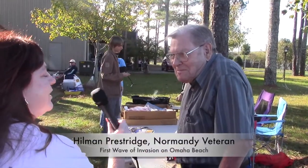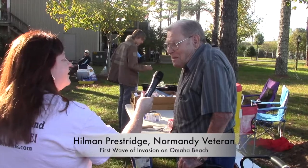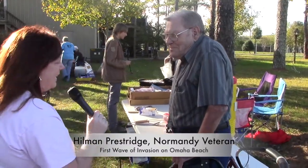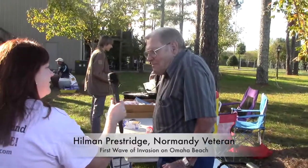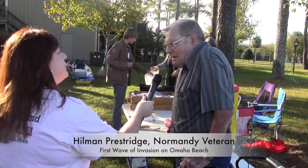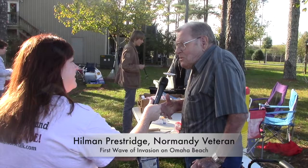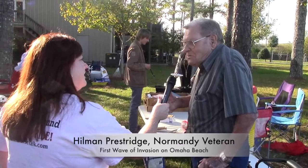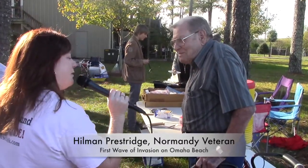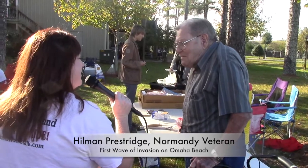Hellman Prestridge, you're here at the Alabama Dutch Oven Gathering here in Gadsden. Is this your first time? Yes, first time. Are you cooking or just eating today? Just eating. We noticed your lovely cane with the American theme — tell us about your service in the military. Well, I live down in Pell City at the veterans home. I was one of the lucky ones — I made the first wave of the invasion, went up to St. Lô, took it, and got out.